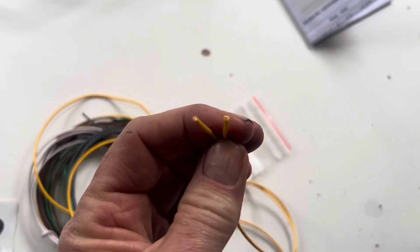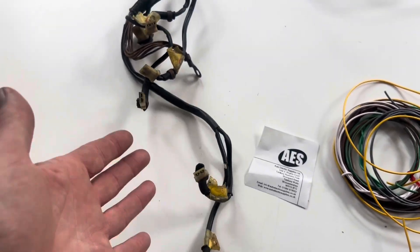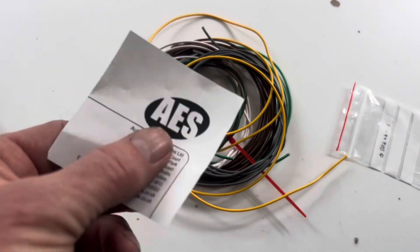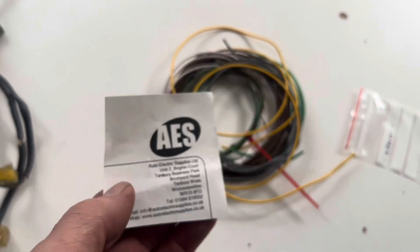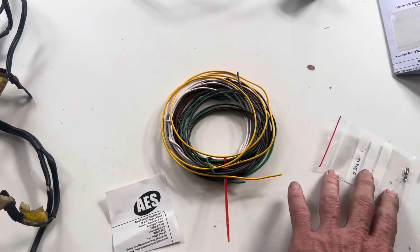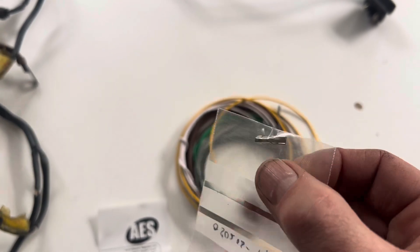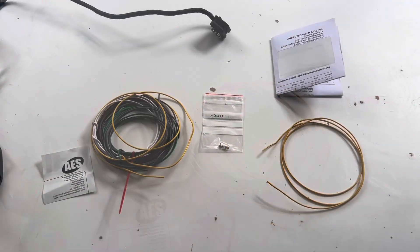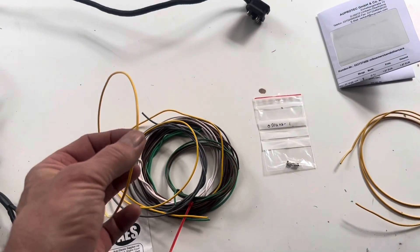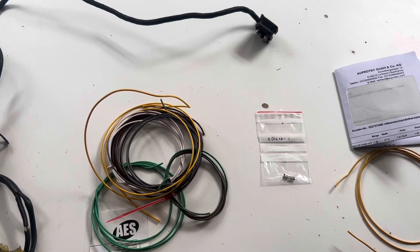We started with 0.75mm but the 1mm is a 32-strand cable and is slightly closer to the thickness of the original, so we will be using the 1mm cable from Auto Electric Supplies in the UK. Not only is it significantly cheaper, but you can probably get all the sheathing from this company as well, and they also sell crimps at a significantly lower price. Another advantage is they have all the correctly coloured wires - for example yellow with a red stripe - whereas the German supplier only had plain yellow. They also sell wire by the meter, which is what you're going to need.